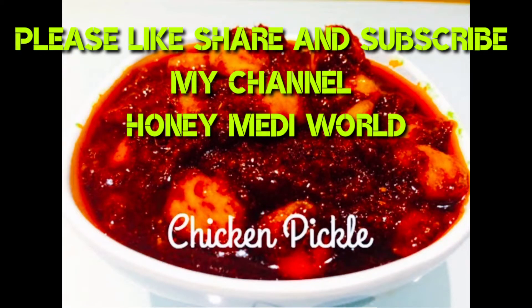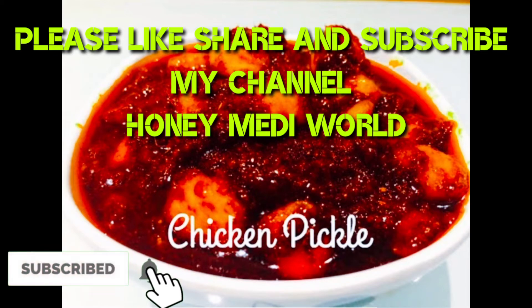Please like, share, and subscribe. Press the bell icon. Thank you.